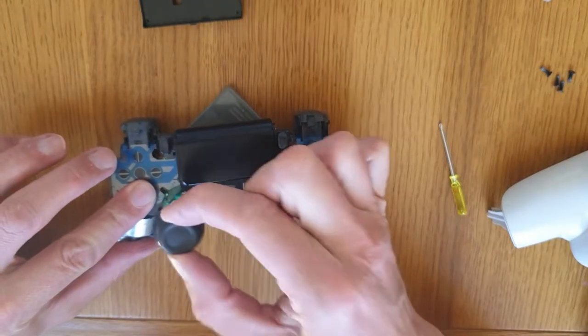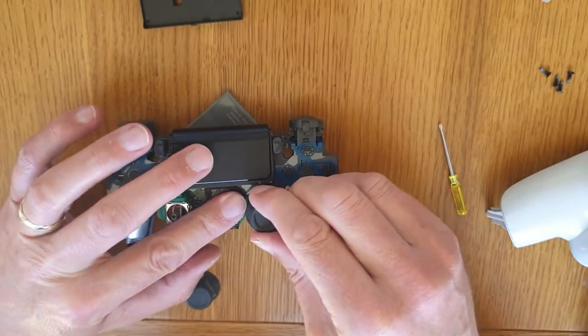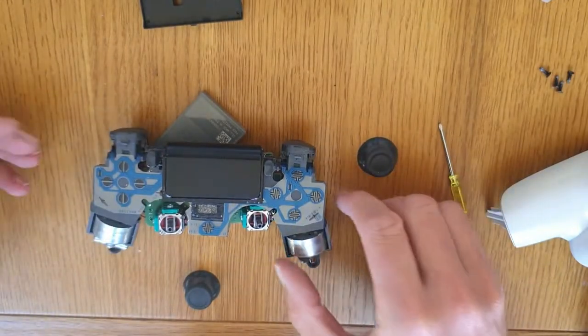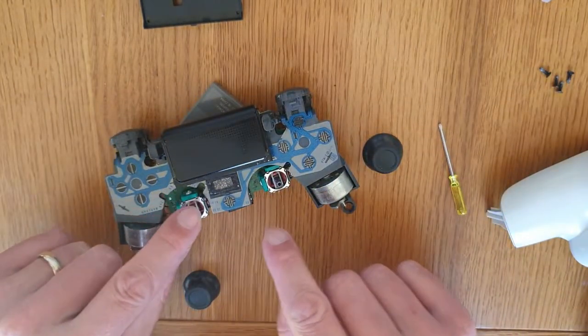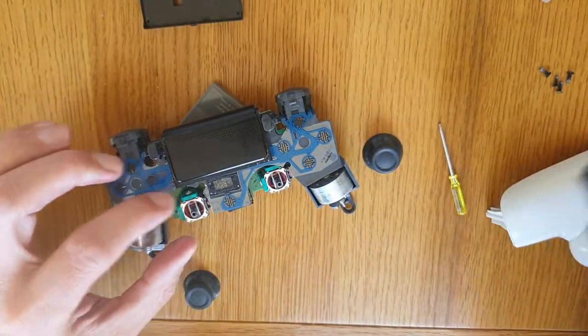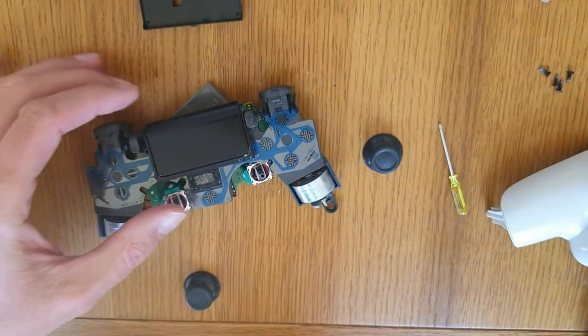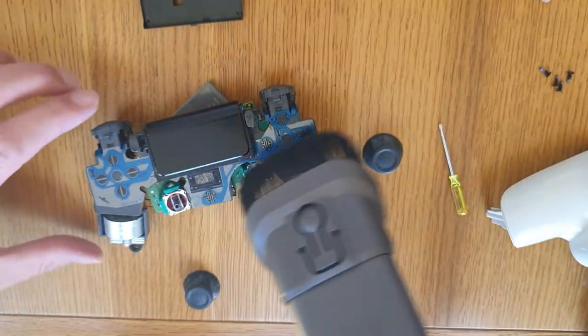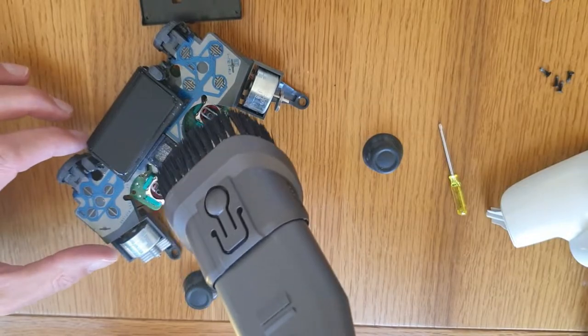As far as the sticks go, you just pop these off — one, two — depending on which one of yours is faulty. What I did was get the hoover. It was the left stick which was sticking on this particular controller, so I basically just hoovered inside.